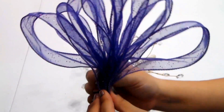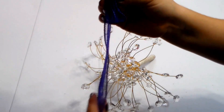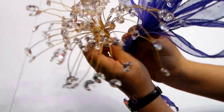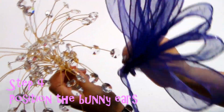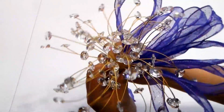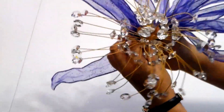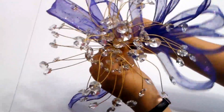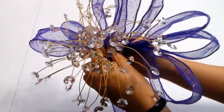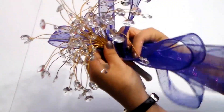So this is kind of what it's going to look like. You see this string down here? Don't worry about that — we're going to cut it off later. What you're going to do is take your ramo and distribute these bunny ears all over the ramo, like so. You want to make sure they're lying flat, face up — that way it gives your ramo more volume.